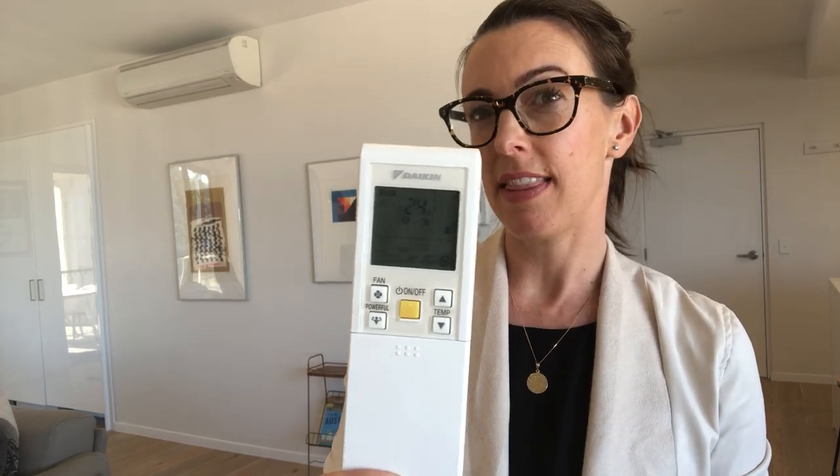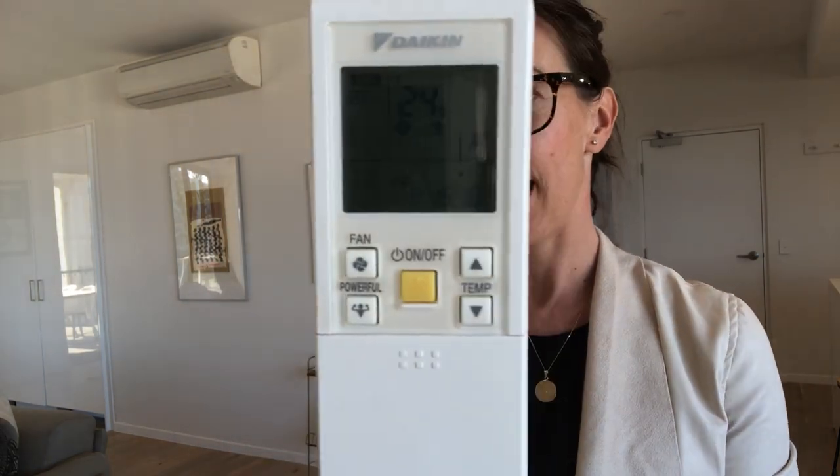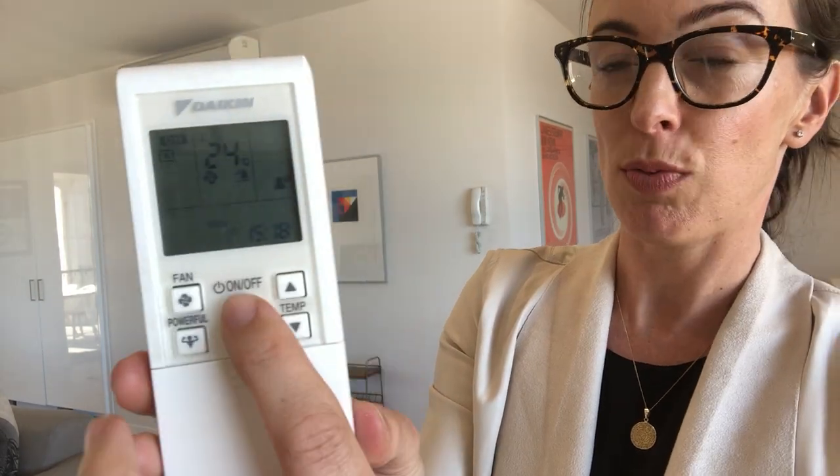Walking you through the use of the air conditioning unit at Mahia Rise. This is stored in the right hand side laundry cupboard, which is actually located in the living area behind the cupboard doors. This remote comes out and by default we've got it set up for you, so all you need to do is point and shoot — just point it at the unit and hit the on/off button.